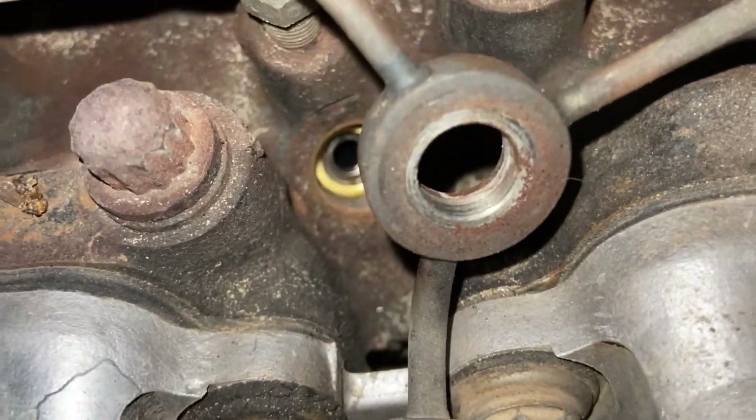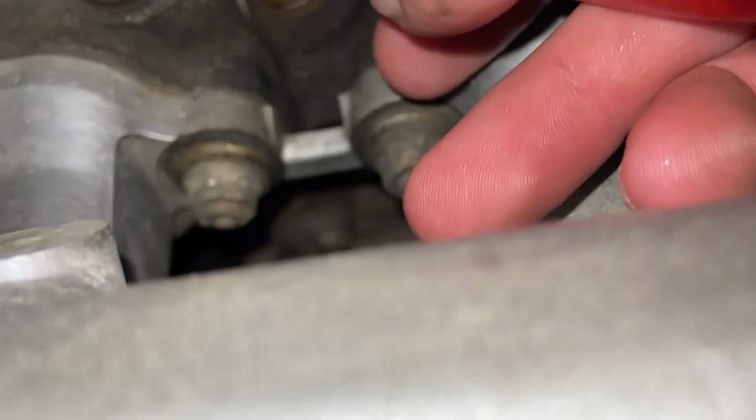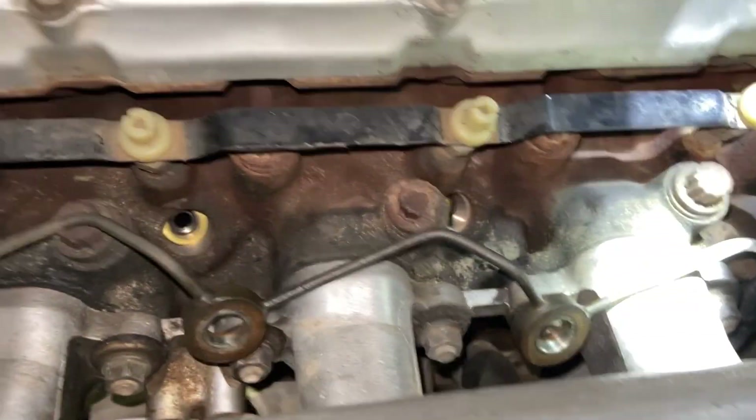What I didn't realize is that I would have to replace a brass and a steel washer inside the injector chamber where it sits on the block. It's not too hard if you've got one of these little pick tools or a little magnet for the steel one, and there should be new washers sent with the new injectors to put in instead.